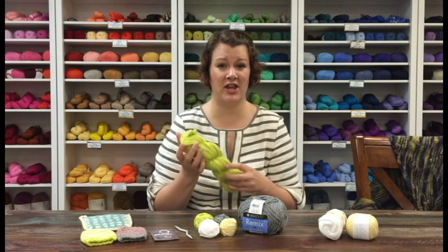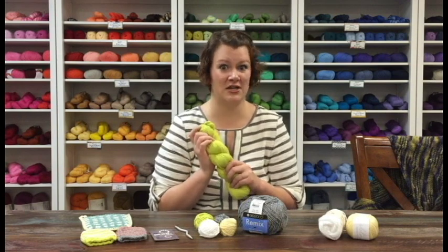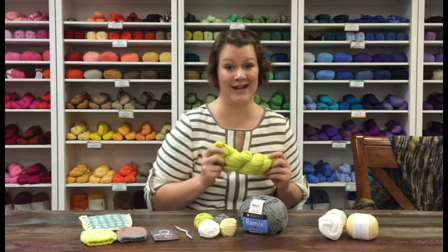It's also great for other projects too. We have a cute little baby sweater on our website on the free patterns page. It's called the Presto Change-O and it's adorable — it's done in this yarn. Check it out.